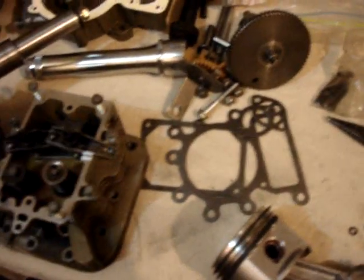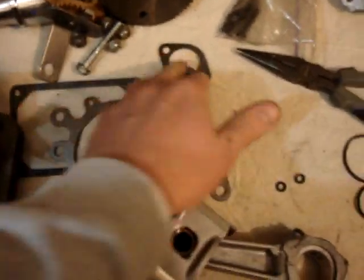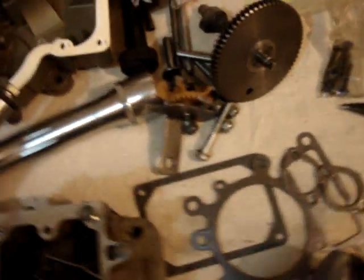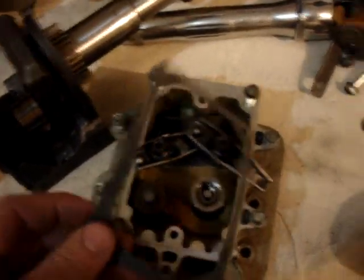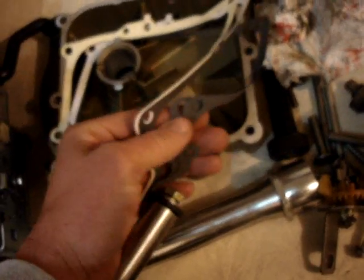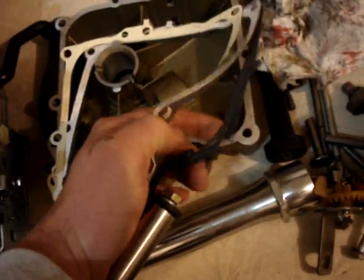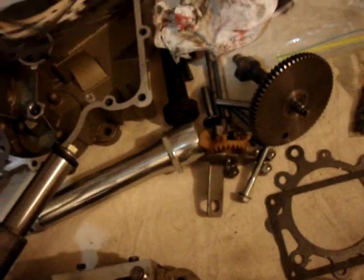I got a gasket set for this engine. This is the head gasket here, and some gaskets here for the carburetor. This is a valve cover gasket here that goes on top of the valves. They give you multiple gaskets for the oil sump, and you use the different thicknesses to get the correct amount of end play with the crankshaft. When I put that in, I'll figure that part out — hopefully I only need one or two of these, not all of them.